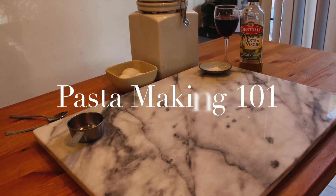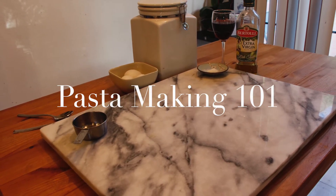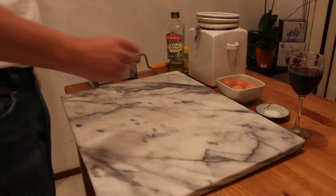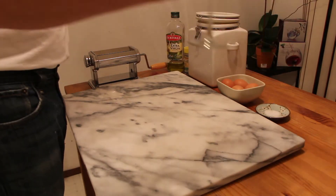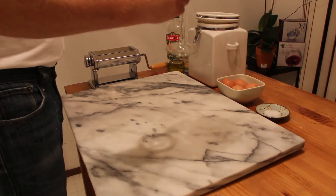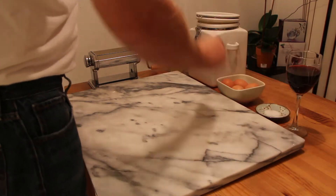Welcome to Pasta Making 101. We use flour, egg, salt, pepper, and extra virgin olive oil.